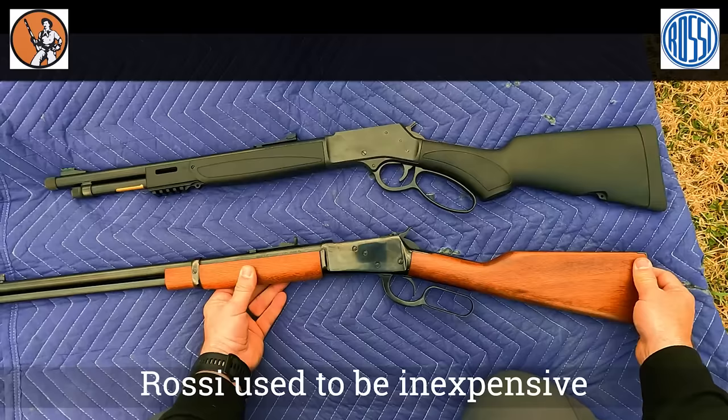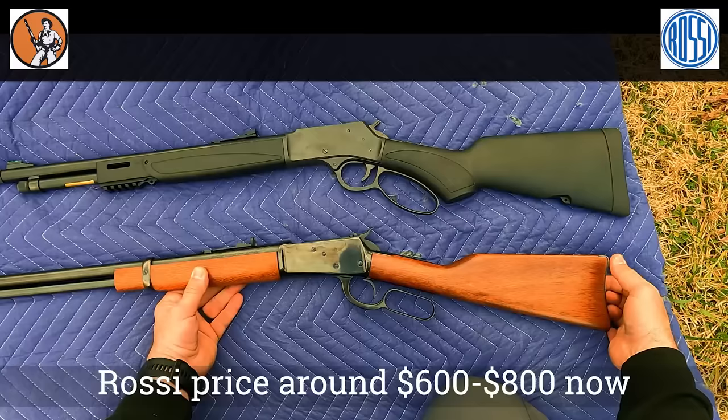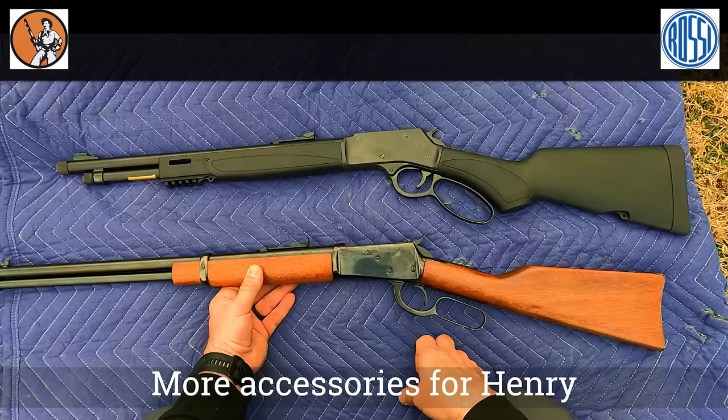The MSRP on the Henry is $1,000 — good luck finding it at that right now. Maybe a little bit later it will come back down to the normal price. The Rossi is probably around $600 to $800 right now; they used to be a little cheaper. I got mine for under $500 and now they've gone up quite a bit. There's a lot more accessories available for the Henry Big Boy X.